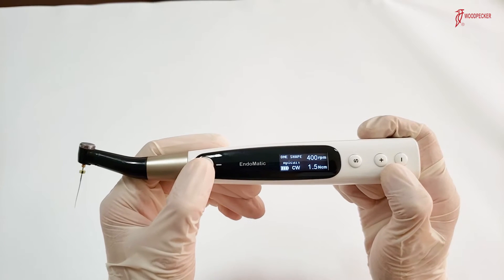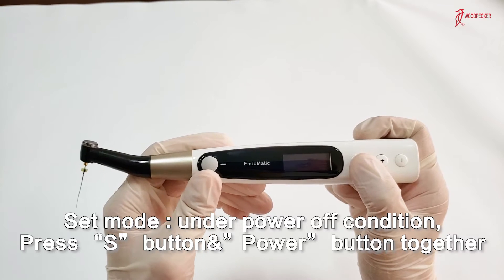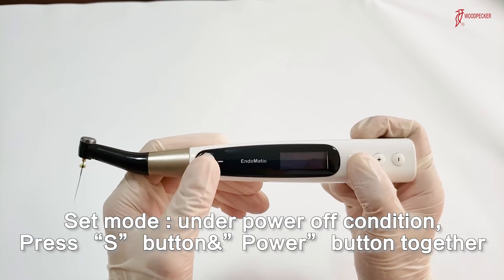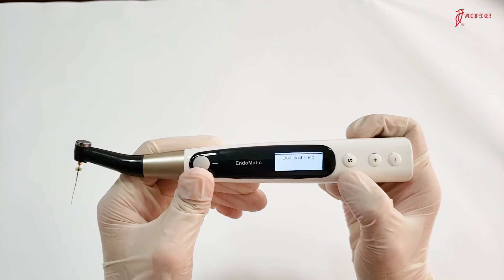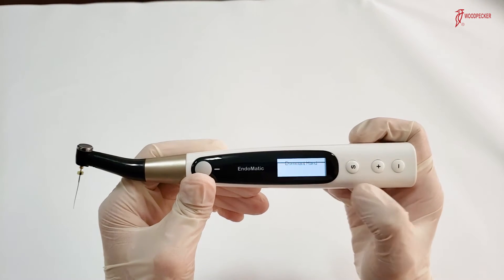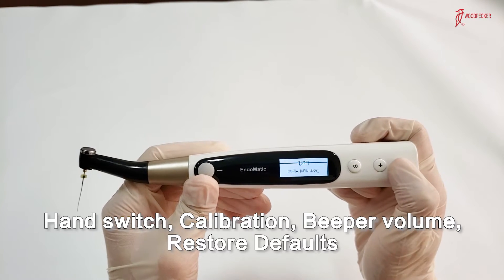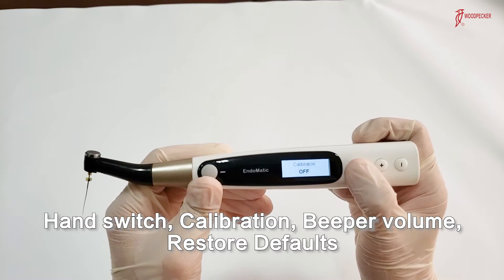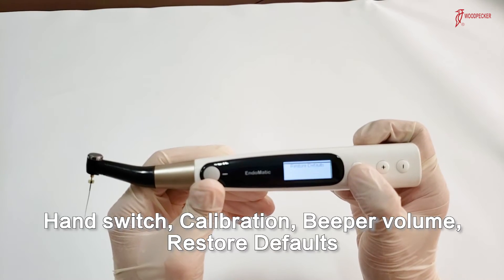There are some additional small functions. Switch off the device and press the S button, then press the power button to access them. These include left and right hand switch, beep volume, and restore defaults.